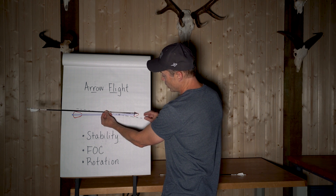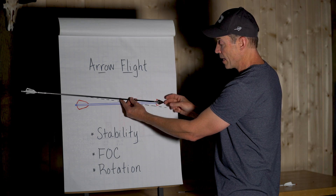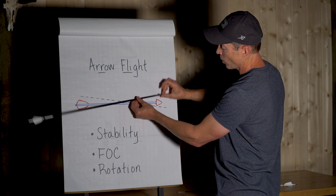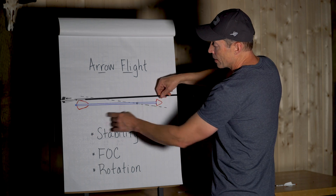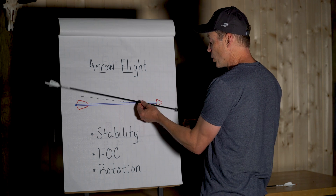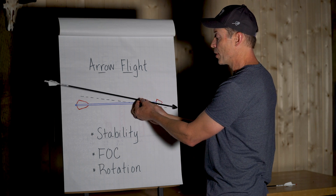The force acting on the front of the arrow — as air flows across the surface area of the broadhead — is more of a consideration with a fixed blade broadhead versus a field point. There's going to be a force that wants to continue pushing it off track. On the back end of the arrow, as air flows across the vanes, there's a pressure that will bring it back. You want more restoring force than the force driving it off.